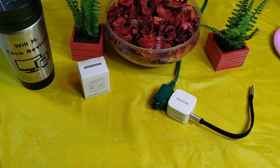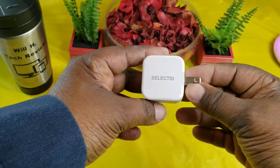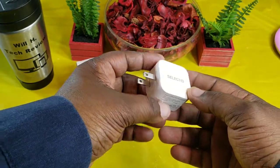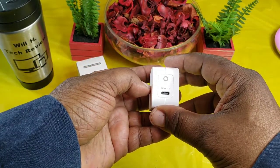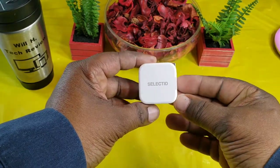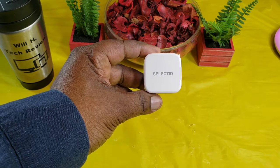Let's wrap this up. This has been an unboxing and look at the Selected 30 watt USB Type-C wall adapter. The link will be in the description if you want to pick this up. Very nice compact size — put it in your front pocket, throw it in your bag, keep it moving, and you've got 30 watts of power. Catch you guys in the next video — Will H, and I'm out.